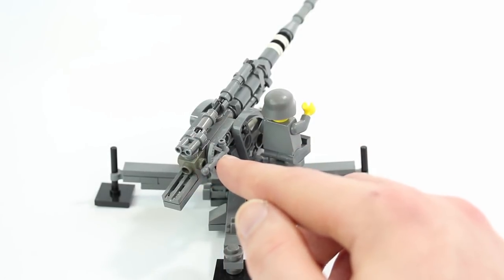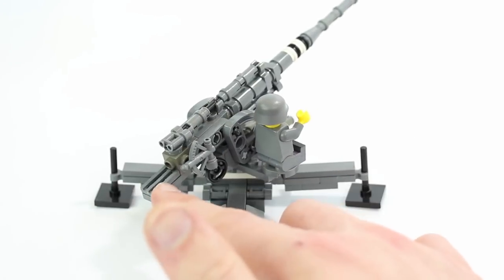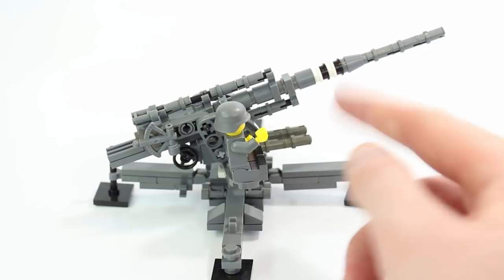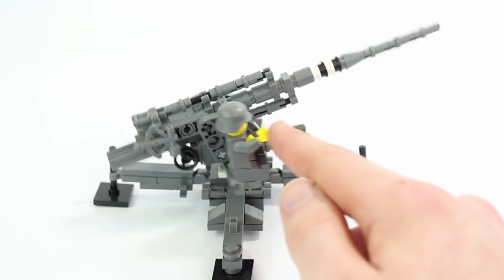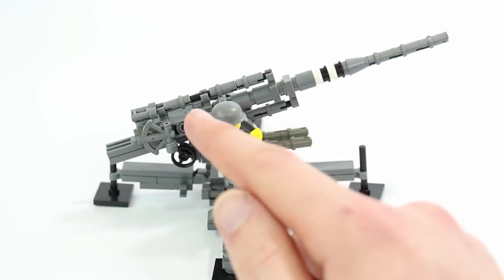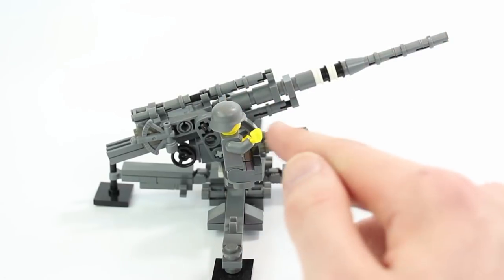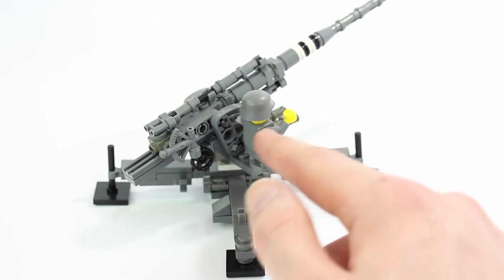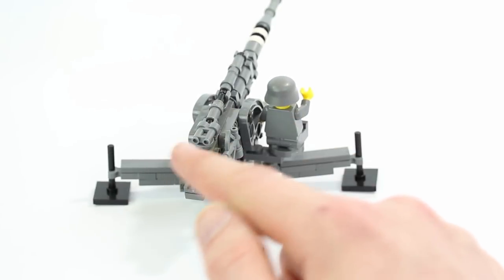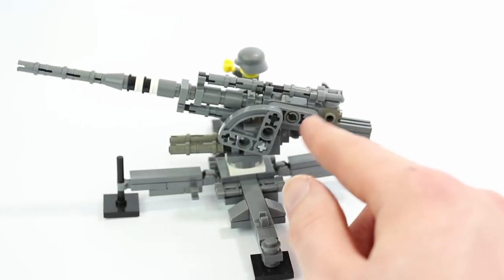We've got binoculars, some minifigure accessories, some grill pieces, and one part that's used a lot in this model if you want to build this — Technic pins — and then a lot of lightsaber rods in black. You can see all those pins lined up over some lightsaber pieces; that's the same as the barrel, and there are some others down there. So you are definitely gonna need a lot of those Technic pins. If I spin this all the way around, you can see you're using quite a bit of Technic.